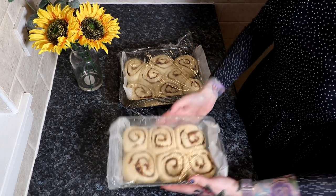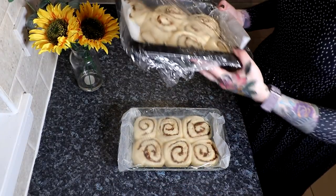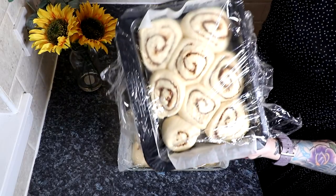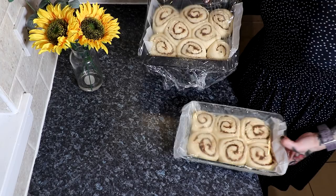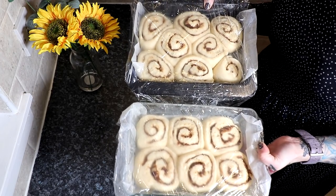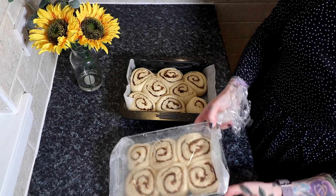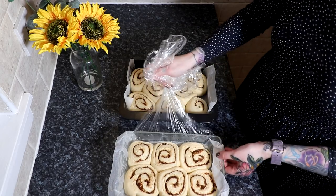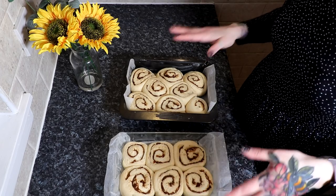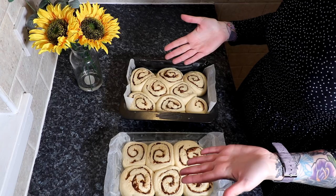Here are our cinnamon rolls after one hour. You can see they have doubled if not tripled in size — they are absolutely massive. Just to show you how important the cling film is — the cling film came off here a little bit and this wee guy didn't do so great, but all the rest of them are huge. All I did was put them on my computer chair, rolled it in front of my radiator, and left them for an hour. We're going to take the cling film off now and put these in the oven for 15 to 20 minutes — it really depends on your oven. I'll check on them after about 17 minutes.